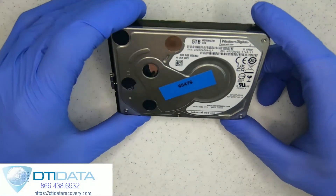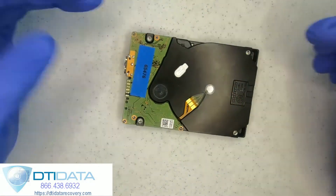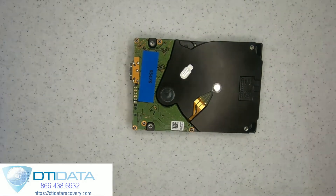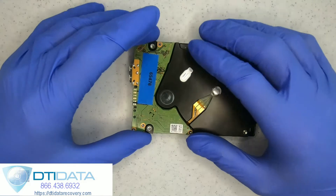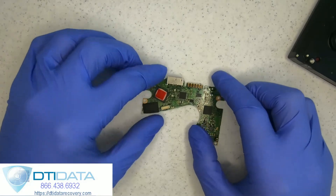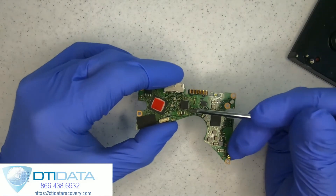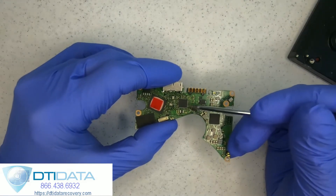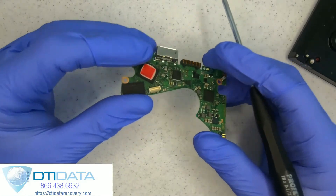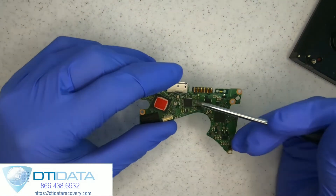Here I have a 5TB Western Digital EZStore. The drive is not powering on — when we plug in the USB port, the drive is completely dead. Upon removing the printed circuit board, we noticed there was a circuit failure on the ASM1151W chip, which is a USB-to-SATA USB controller.